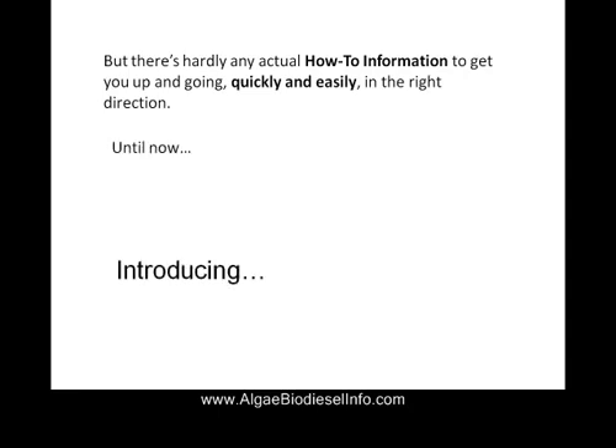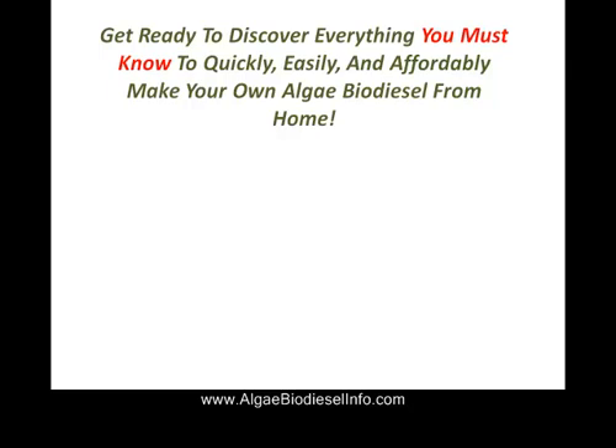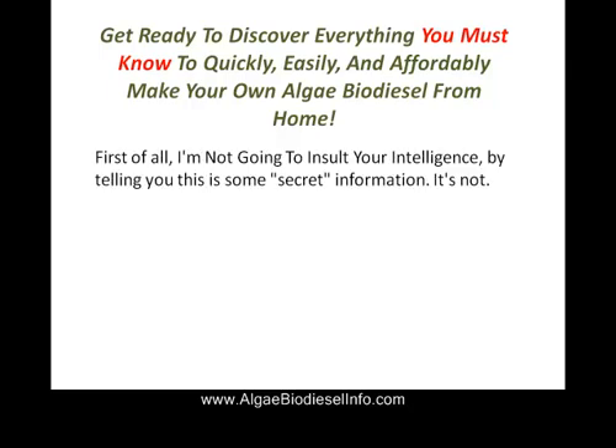Introducing Making Algae Biodiesel at Home by David Sieg. With this course, we're going to show you exactly what you need to do. Get ready to discover everything you must know quickly, easily, and affordably to make your own algae biodiesel from home.